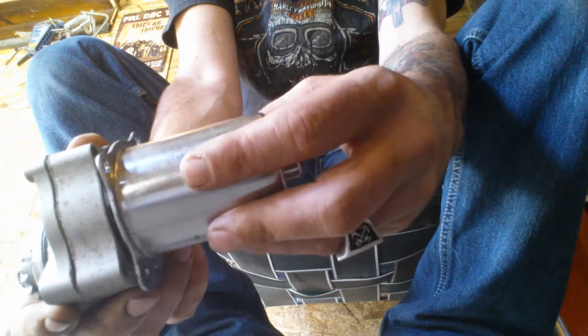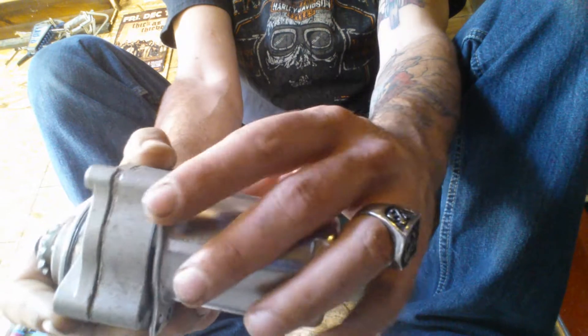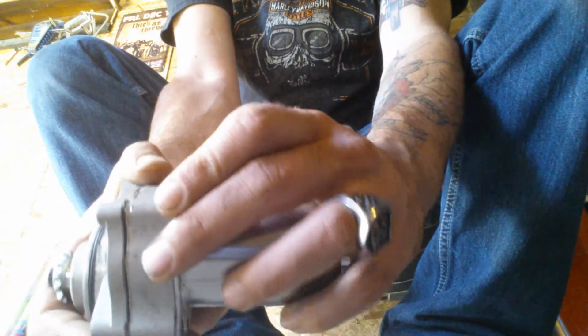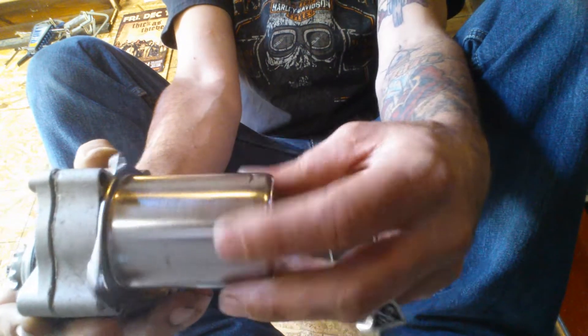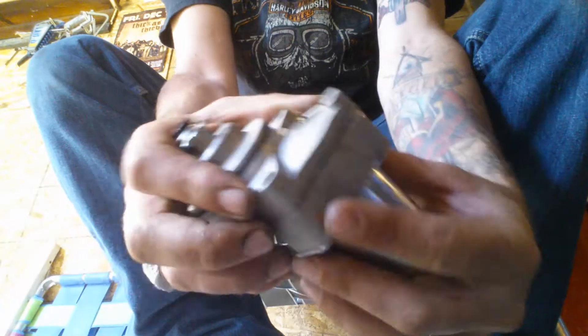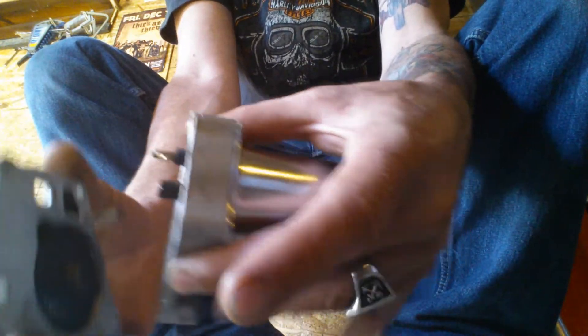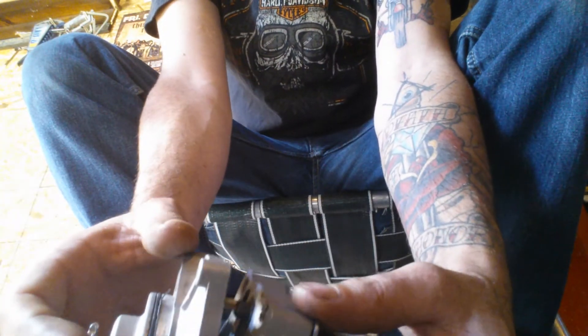Now if you pull off this casing here — this metal tube — everything on it is a magnet and there are a couple of springs in there with a couple pieces of metal. You're going to want to try to keep it together. Even though it's loose, try not to pull it all out because then you'll have to put it back together and it's kind of a pain. Make sure this stays as one piece, but you have to remove all the bolts in order to take it apart, and that should save you a little bit of time.